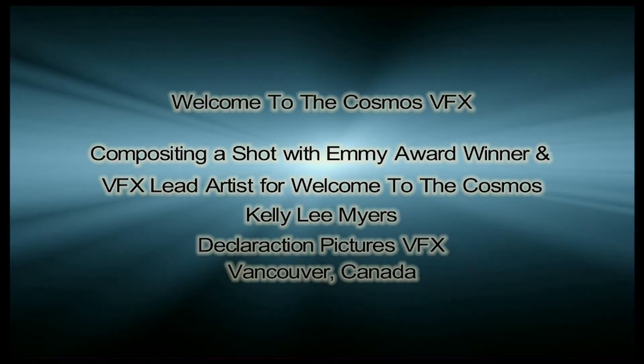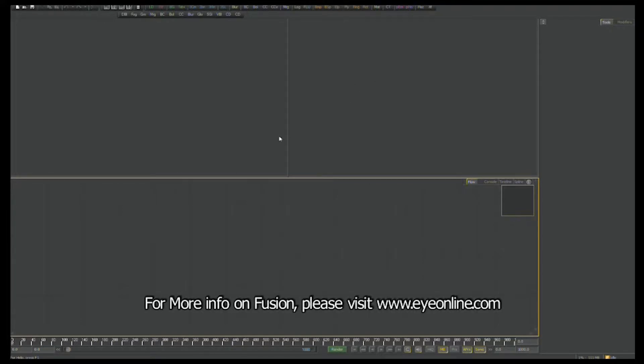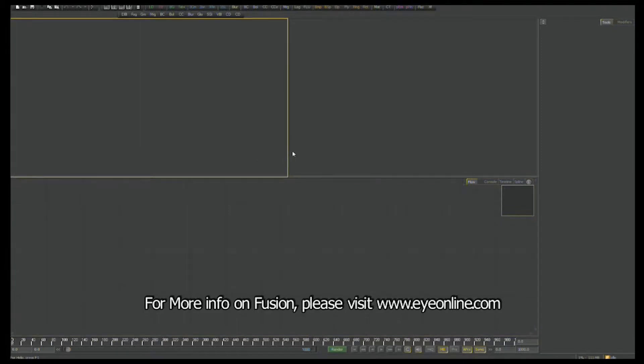Hi, my name is Kelly Lee Myers. I'm the visual effects lead artist for Welcome to the Cosmos, an Ish Media production directed by Nick Callum out of Australia. I'm here today in Vancouver, British Columbia, and I'm going to walk you through what it takes to composite a shot for Welcome to the Cosmos.